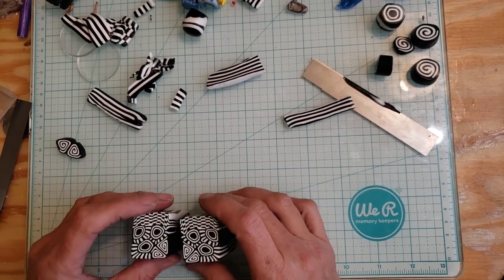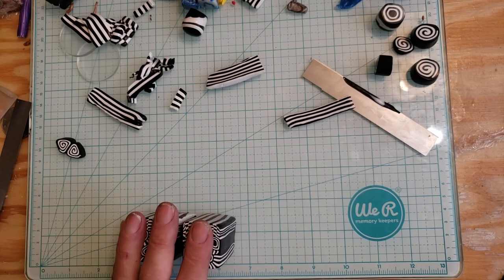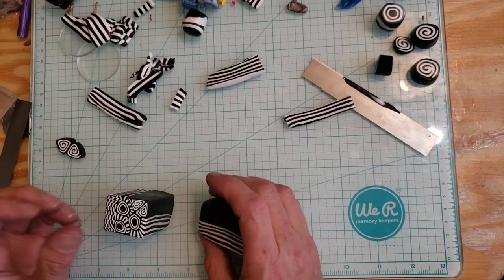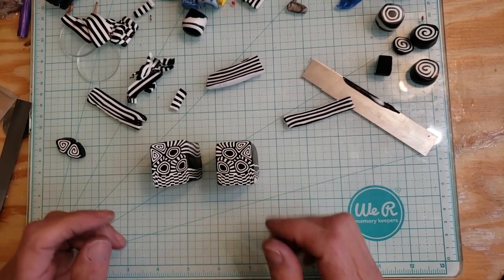So that's it — I hope you like it, it's a little different but it's fun, and everybody loves black and white. I will probably make another video when I'm done with this to show you what it looks like, and then maybe make some jewelry with it and show you what that looks like. Have a great day and we'll talk to you later.